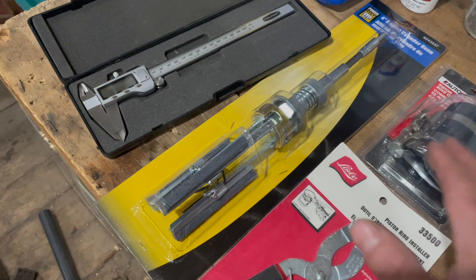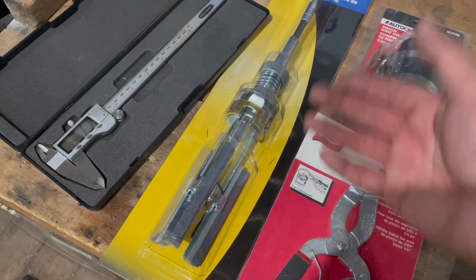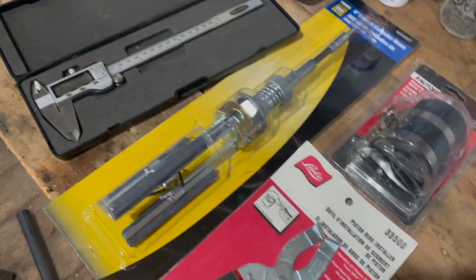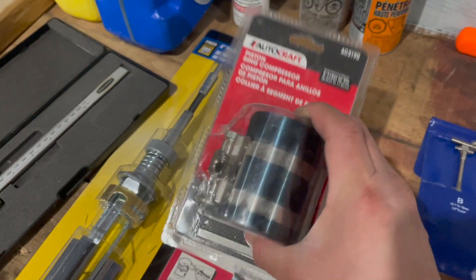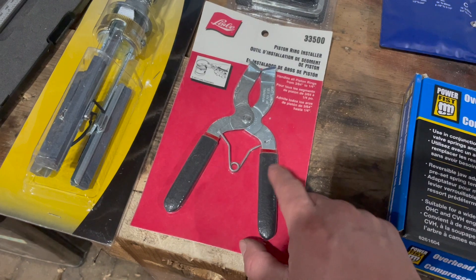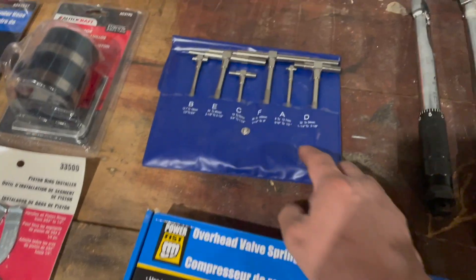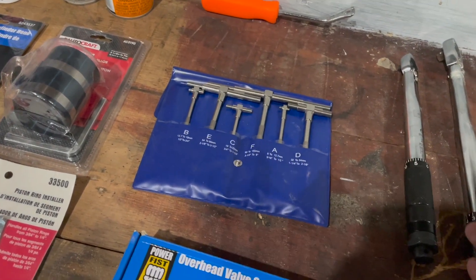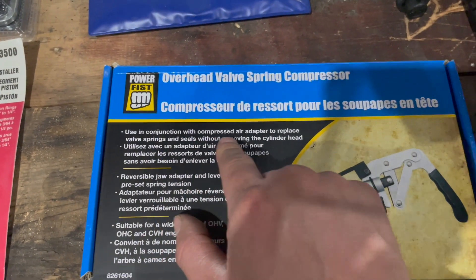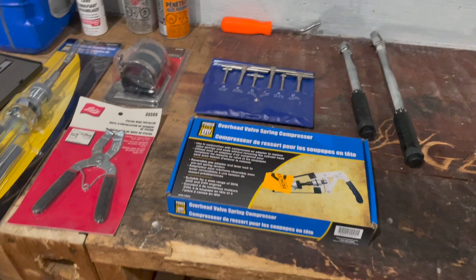Here are some other tools I have for the job. I have my digital vernier calipers. Since the cylinders are perfectly fine and within specifications, I just bought a cylinder honing tool — just to deglaze the surface and give it a crosshatch pattern so the new rings can seat and properly seal. I have a piston ring compressor to install the pistons back, and piston ring pliers — though there's a trick to installing rings without them. I also have T-gauges for measuring the cylinders. Since my valve spring compressors were poor quality, I bought a better set designed to be used with a compressed air adapter to replace valve springs and seals without removing the cylinder head.